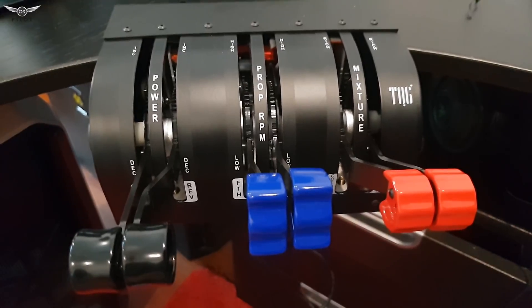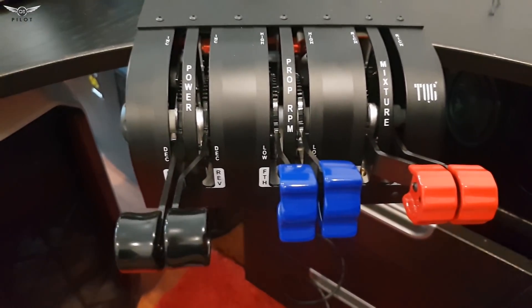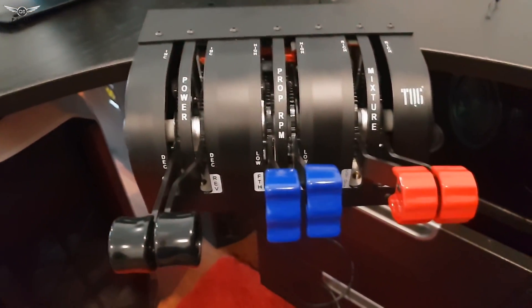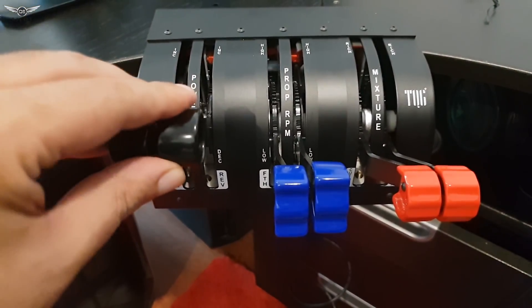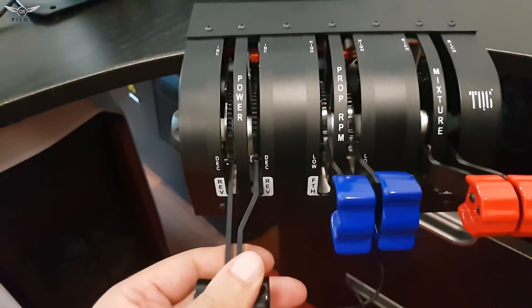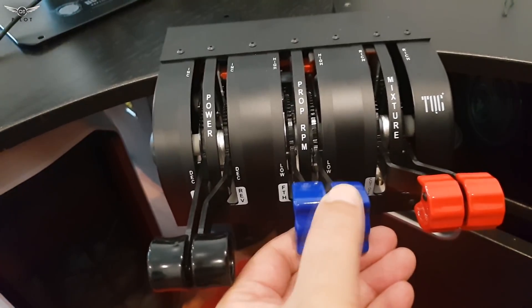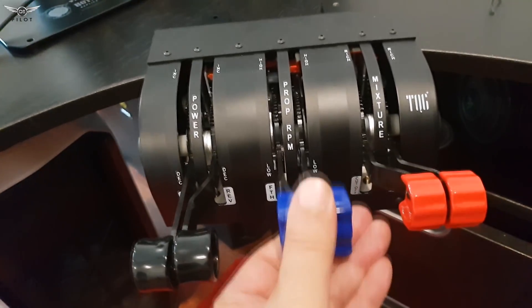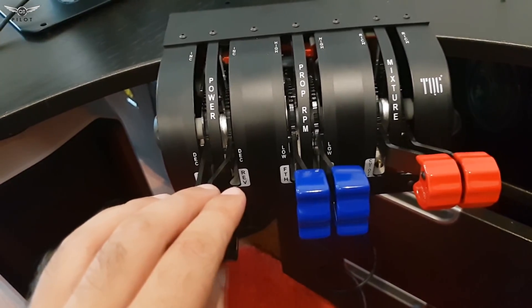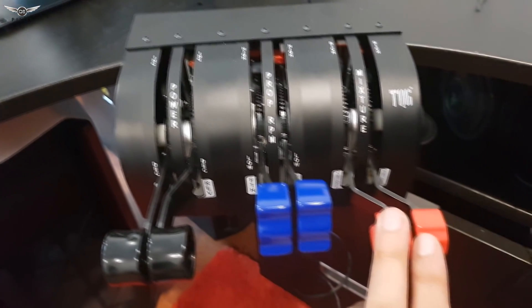I have now mounted the TQ-6 unit on my desk. It's not the ideal spot — I may have to find a different location as I have quite a mess here. What I really like now that I'm spending some time with it: this is the power lever, and if you move it all the way down that's idle power, but if you push it further down, this is reverse thrust — as you can see it says 'reverse.' The same goes for the prop — push it all the way down and that's the feather position. Really, really nice.